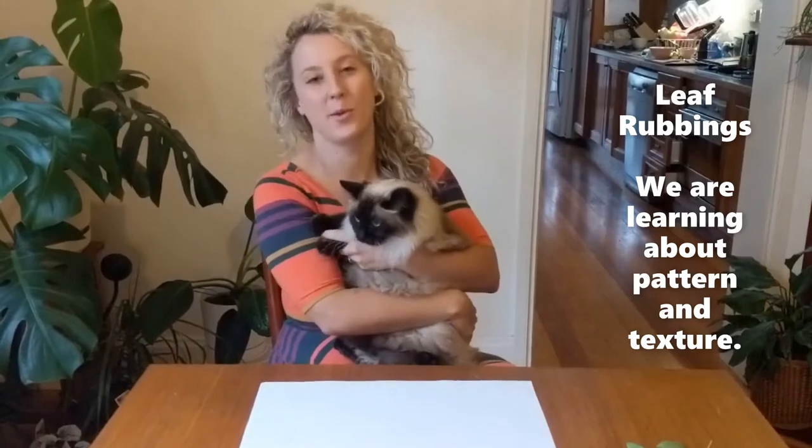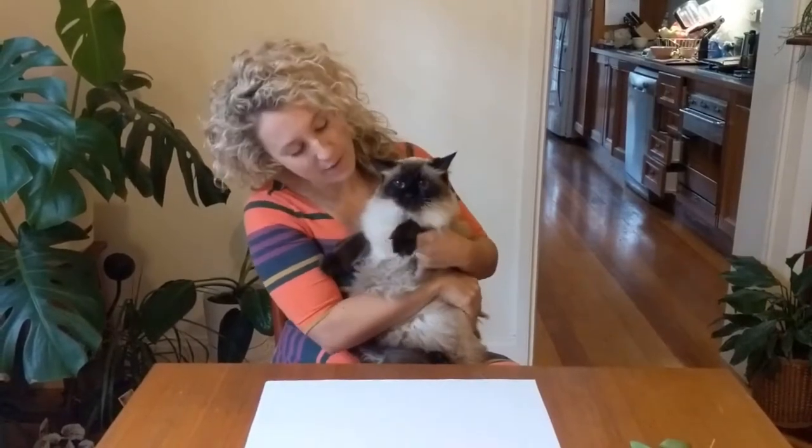Hello Preps, it's nice to see you. Happy Easter, I miss you all so much. Today for our first art lesson I'm going to teach you about texture.